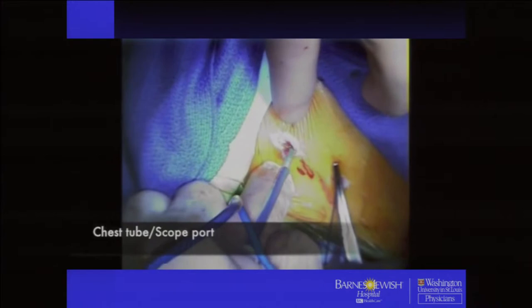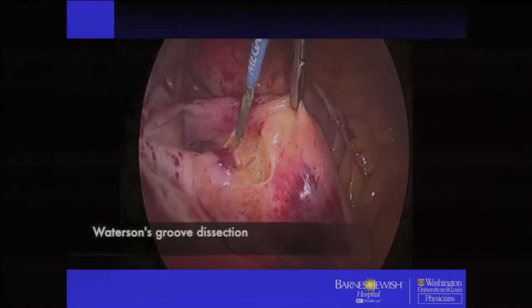We put a chest tube — usually a five millimeter, but this was a 10 millimeter port on this case. And we use a 30-degree high-definition scope.